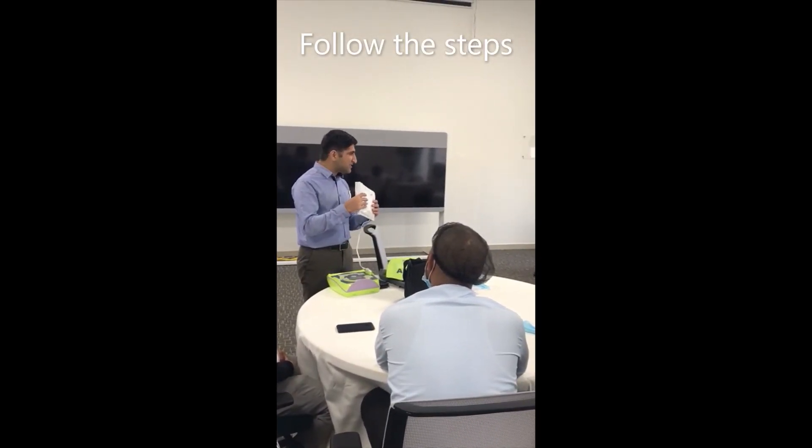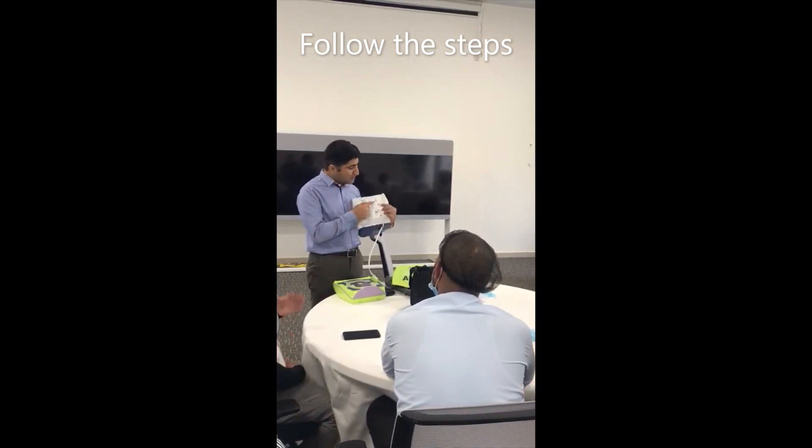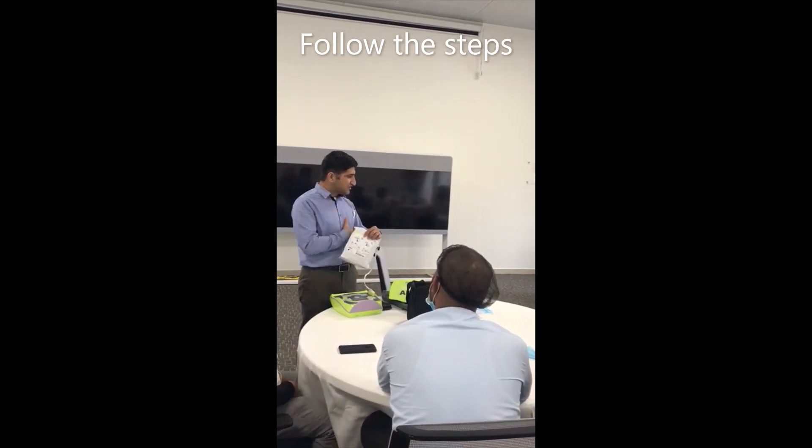It is saying: remove the pads from inside and attach them on the body of the casualty. One pad placement is already mentioned here — one pad will be on the top right and the other will be on the left side. You need to stick these two pads.